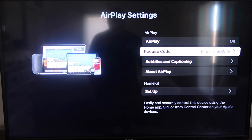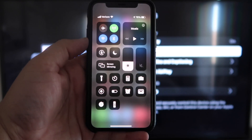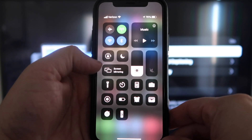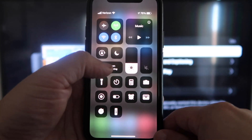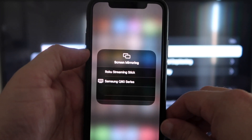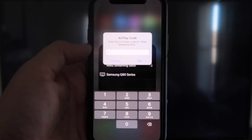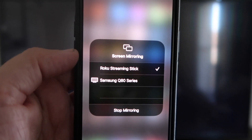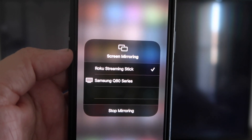Now that it's set to first time only and on, you're going to want to jump over to your iPhone. You do want to make sure that your iPhone and your Roku are on the same Wi-Fi network — they have to be on the same local Wi-Fi network. Once you're on your iPhone, swipe down from the top right corner to bring up your Control Center icons. Right in the middle, you'll see where it says Screen Mirroring — tap on that. You'll see two devices pop up; the top one says Roku Streaming Stick, so tap on that. It'll ask for a code, and on your TV screen you'll see a 4-digit code — type that code into your iPhone. Once it's typed in, you'll see a check mark next to where it says Roku Streaming Stick.